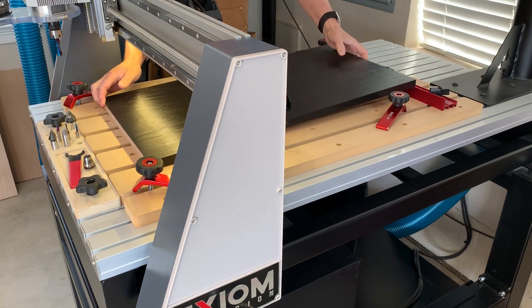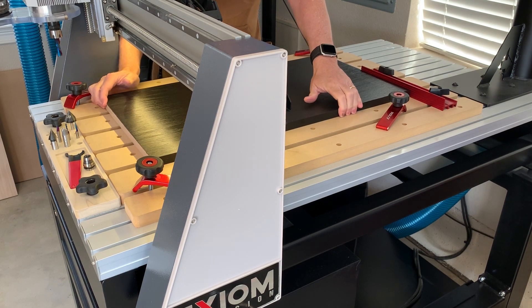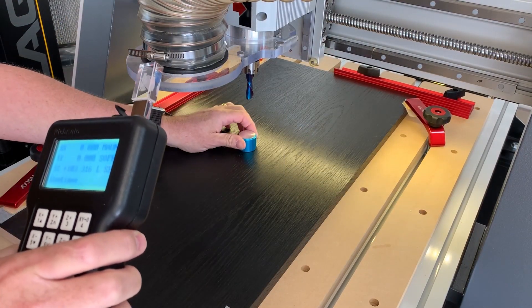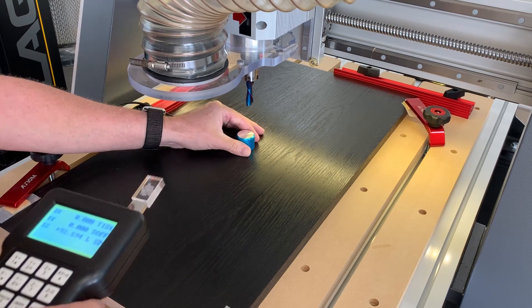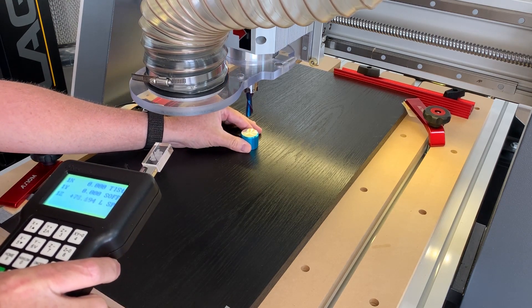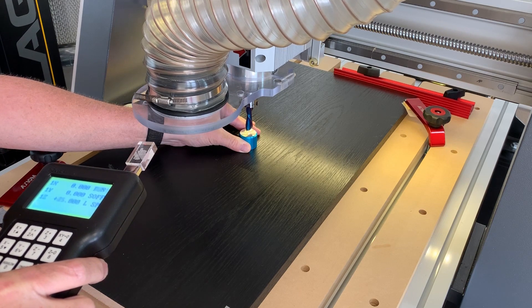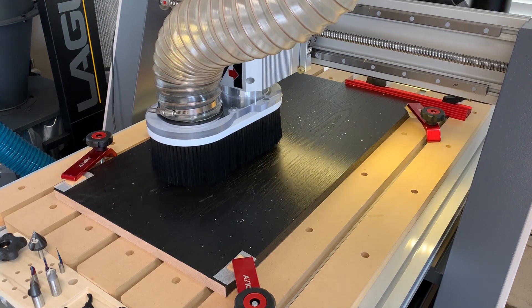Here I am positioning the piece onto the CNC machine. Proper placement is vital to make sure all the cuts go where they are supposed to. Here I am getting ready to do the first cut — I'm zeroing the bit with the material surface. Each milling bit will require this. If we didn't zero out each bit, the subsequent cuts would be too shallow or too deep.